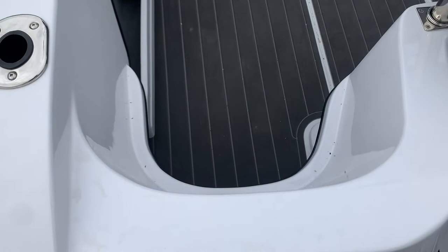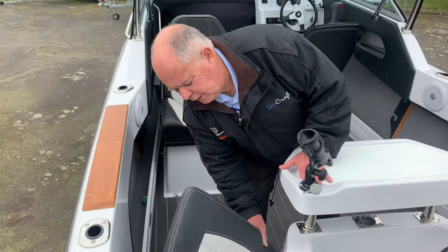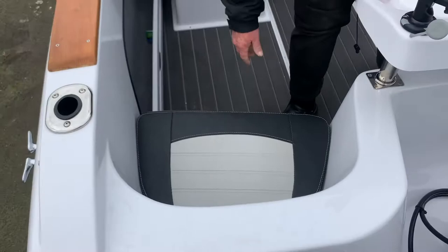And once you've put the seats back into position, of course, sit down and carry on. Also, so that you don't slip when coming back aboard, they've got the Ultralon floor panels on it, which give a nice non-skid feature to the boat.